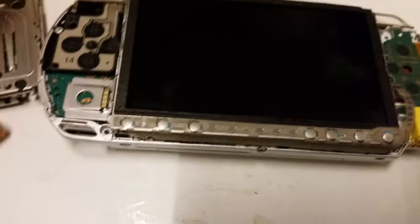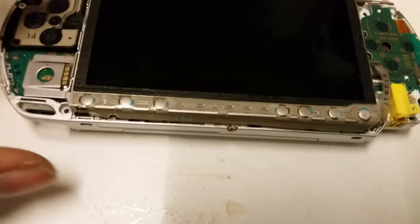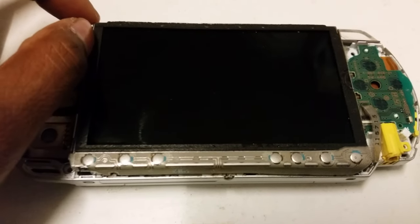Once you take the face off you'll have to unclip the home button keys. Again, you've got a little connection ribbon cable — you just pop it up and unclip it. With the screen, try not to use any tools because you could risk cracking it, so just basically prise it off with your fingers.